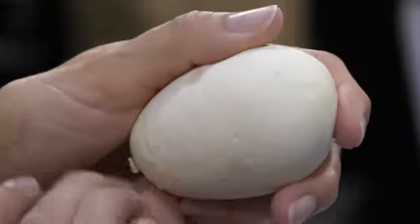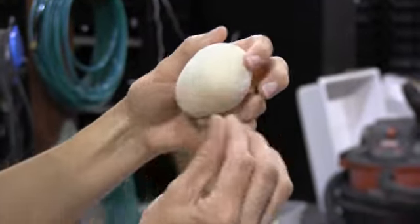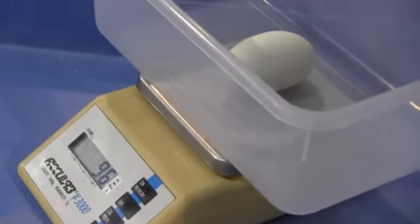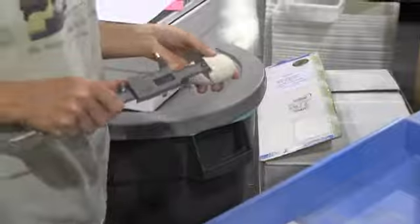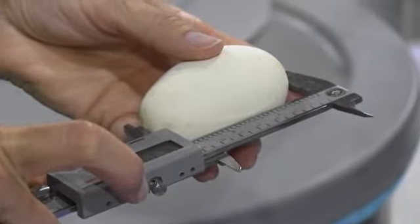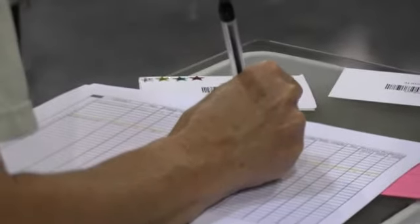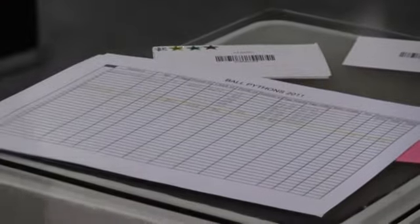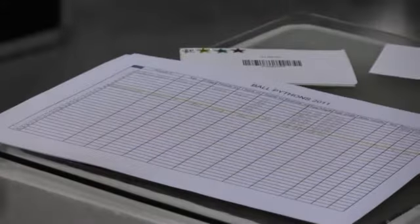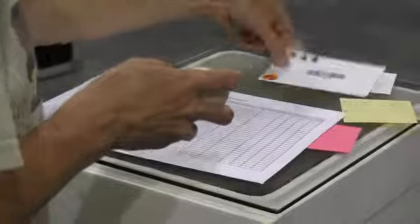This is when you learn your eggs are indestructible. There's an egg ready to be weighed by itself. We're not done harassing the egg yet. Careful with those sharp things around that egg. That's one measurement of the length.